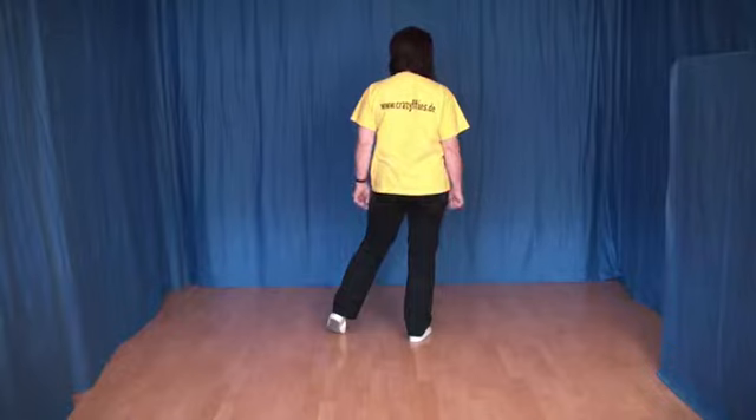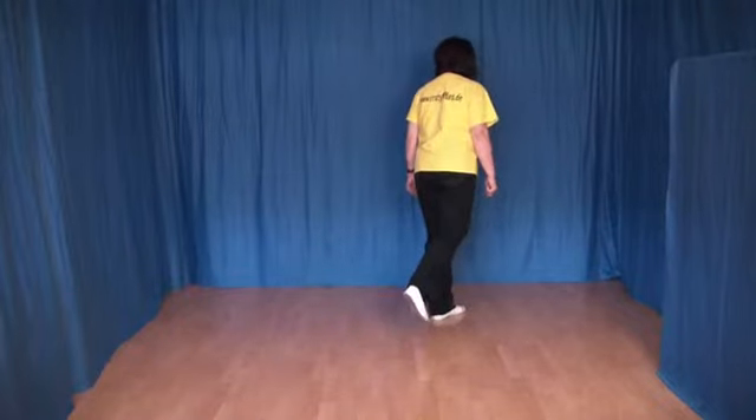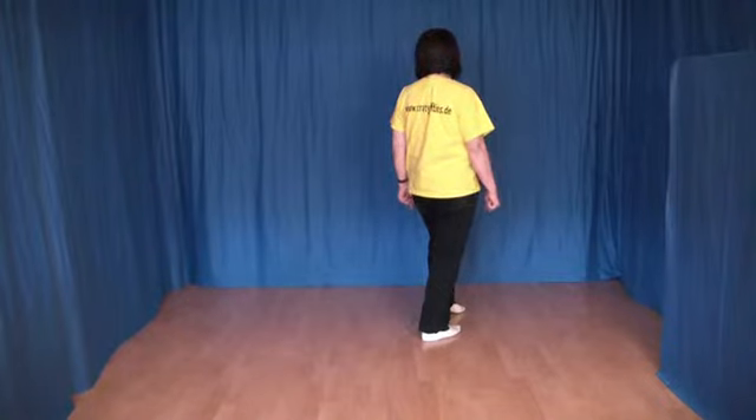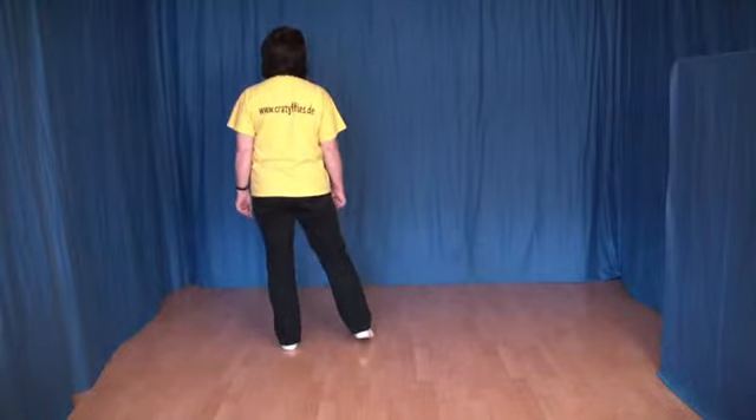That's what we do now in the right hand. A Rock forward with left. The left foot crosses over the right hand. The weight changes, and a chassis back to the left hand. The left foot to the side, the right foot to the right hand, and the left foot to the side.